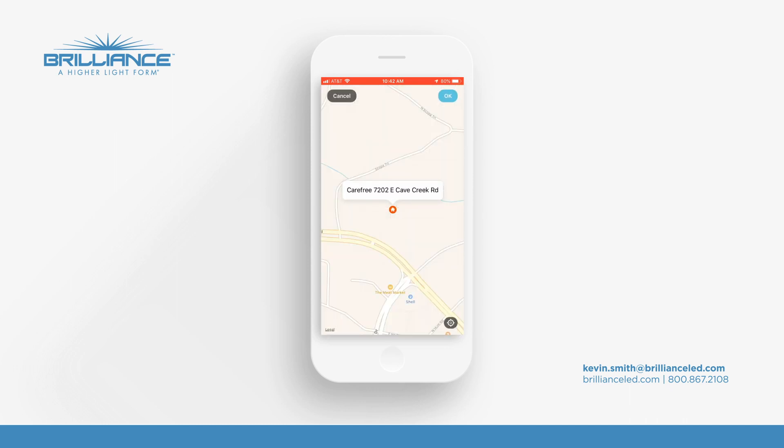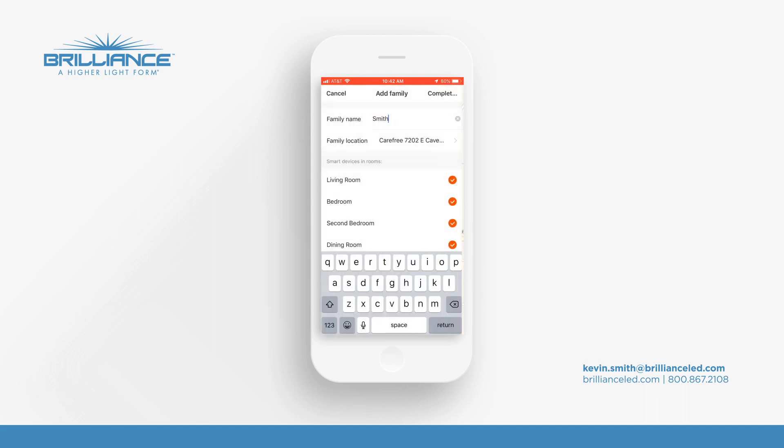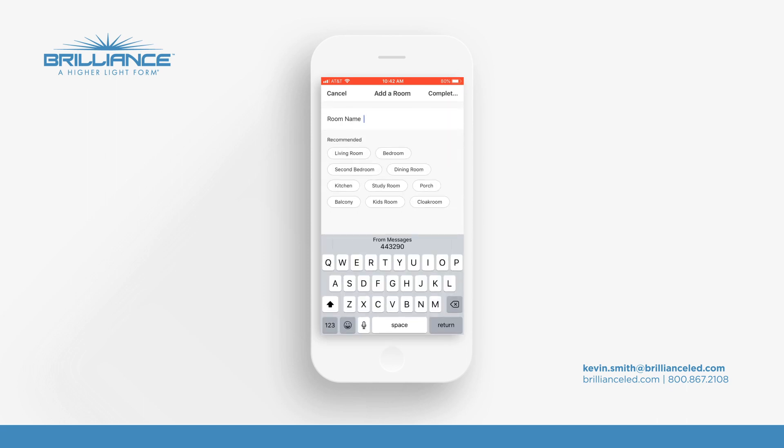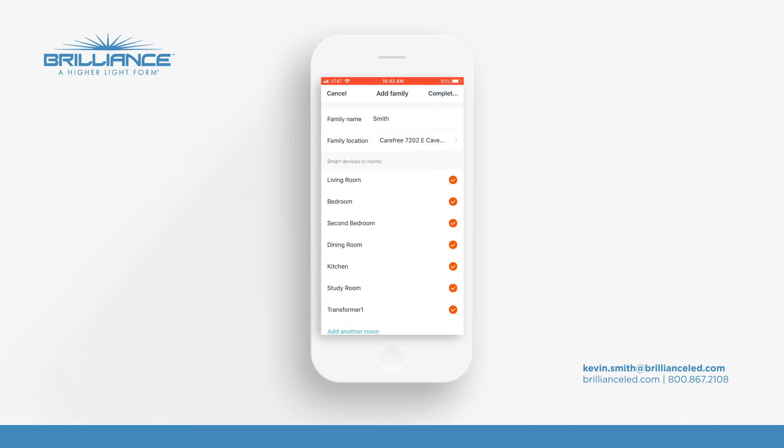You'll see right now that we're setting this up at our factory. We're going to say okay. Now it says set up smart devices in rooms, but we're going to add another room and call it outdoors — we're going to be setting up a smart socket outdoors. So we'll put down Transformer Number One, then return and complete. You'll see that you have Transformer Number One ready to go.